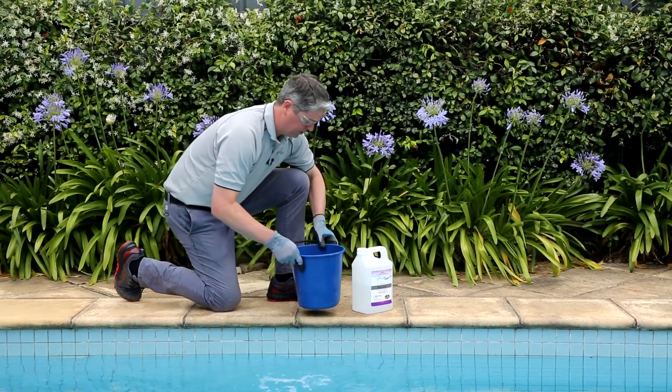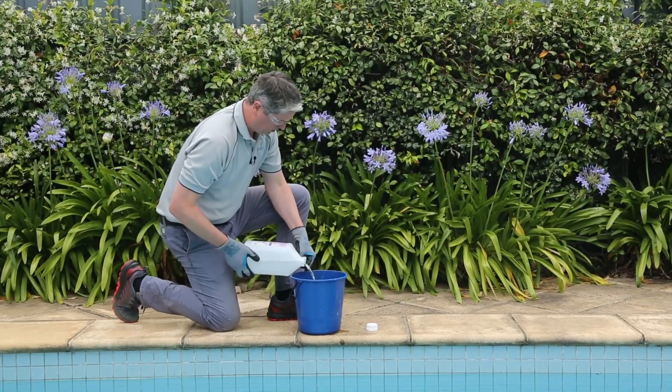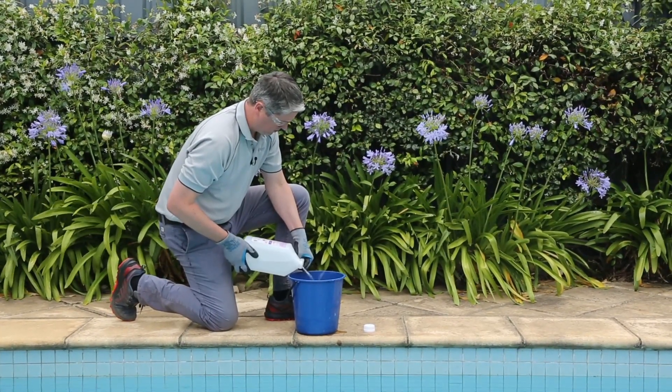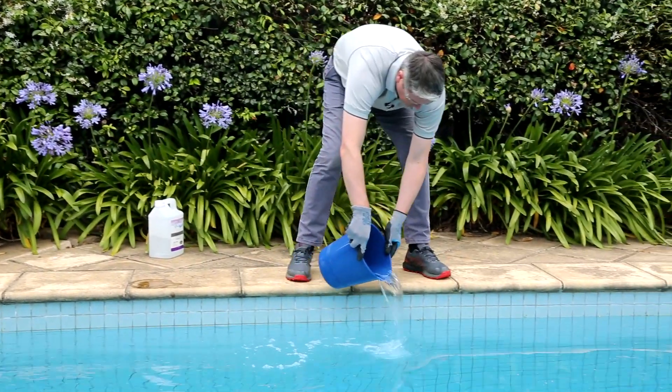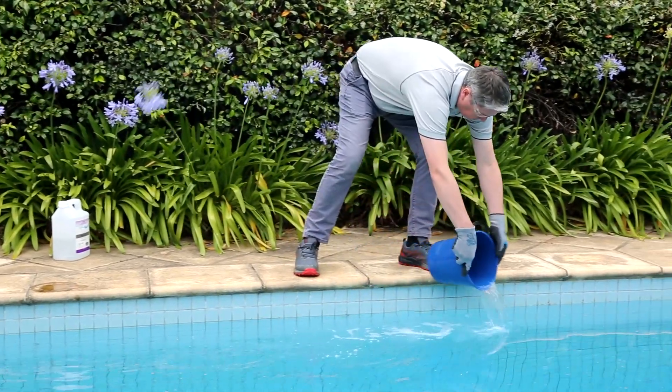Bioguard recommends you dilute the products down in a bucket before adding to the pool, at a ratio of 10 to 1. Apply the diluted acid slowly and carefully to the surface of the water to avoid any splashing.